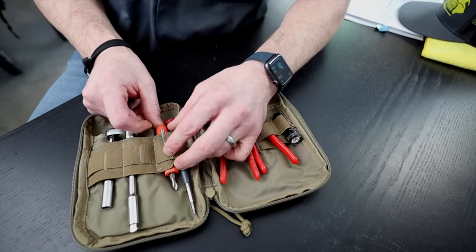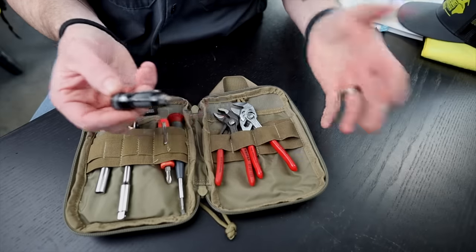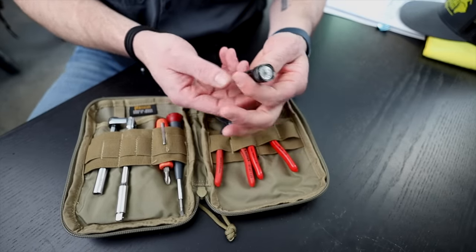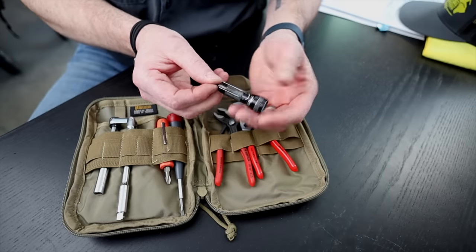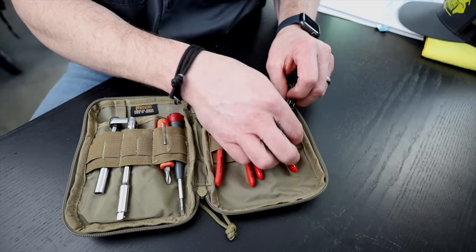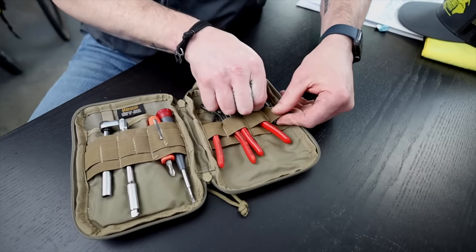One other thing I have in here is just a little flashlight — it was in here because this was a survival kit, but it's always handy to have extra flashlights. This here is the Streamlight Keymate, but in my opinion that's way too big to be on a keychain, so I just leave it in here. You never know if my EDC light in my pocket dies, it's always nice to have a backup.